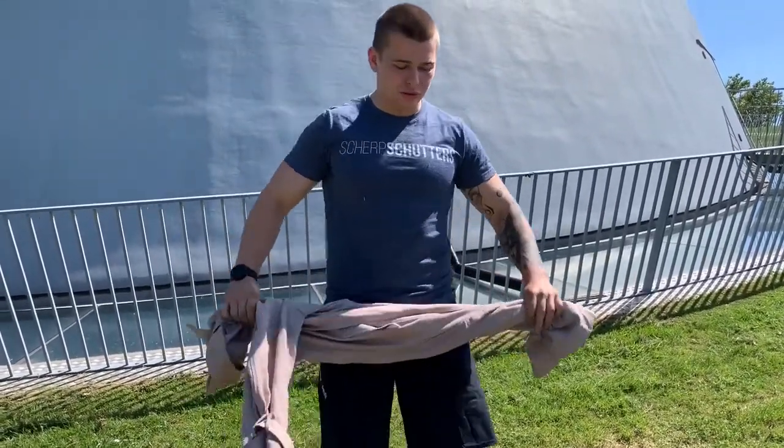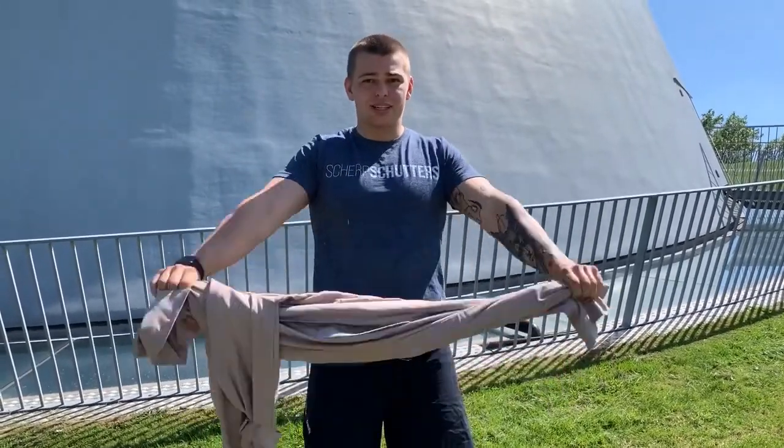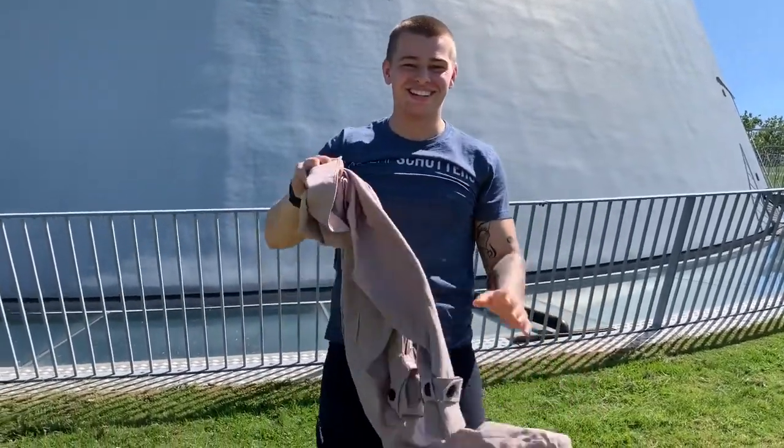For the 30 pass-throughs, use a stick or a towel — I borrowed my girlfriend's jacket. Keep your arms extended, go all the way through and back, and do that 30 times.